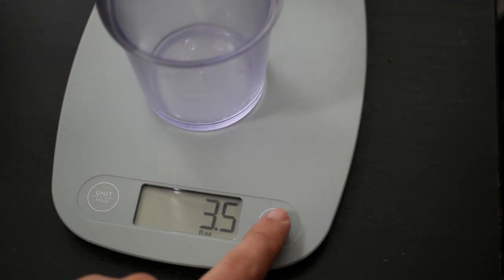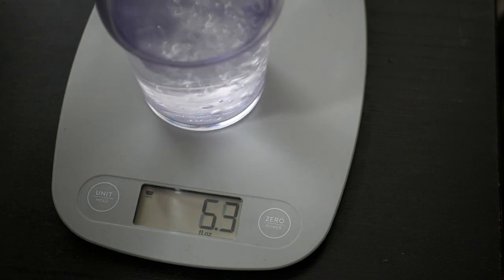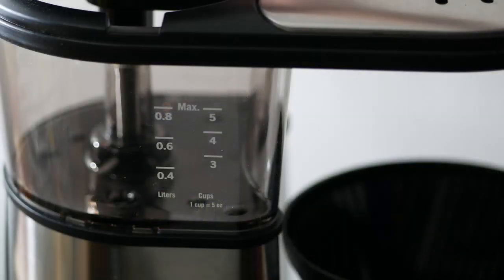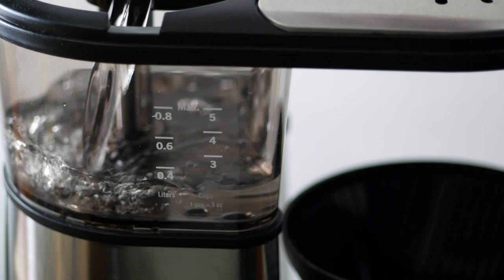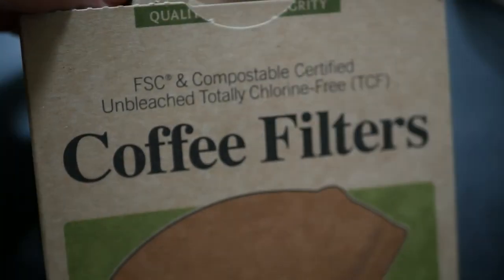I paid $75 for it, which is less than what it usually goes for. It looks and feels high quality even for its size. The transparent water reservoir is a feature I didn't realize I needed — it's helpful because you can see if there's anything stuck or if the machine needs cleaning. Brewing is nothing different if you've ever used a coffee machine before.